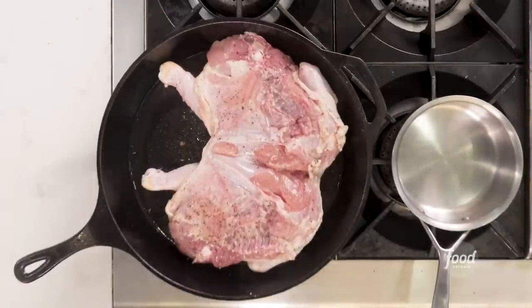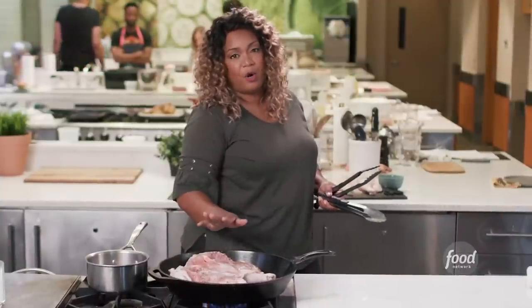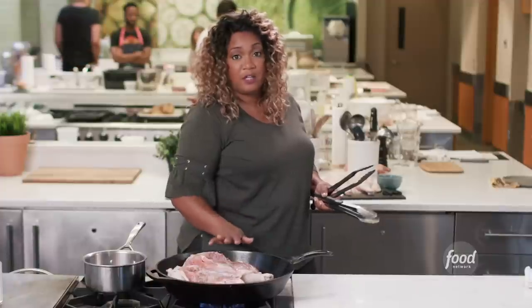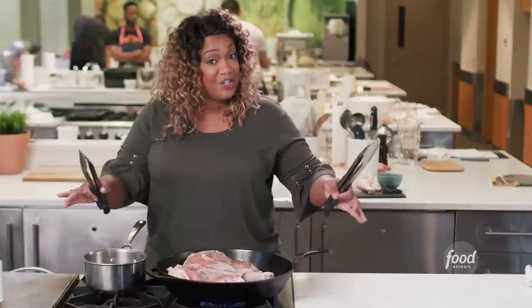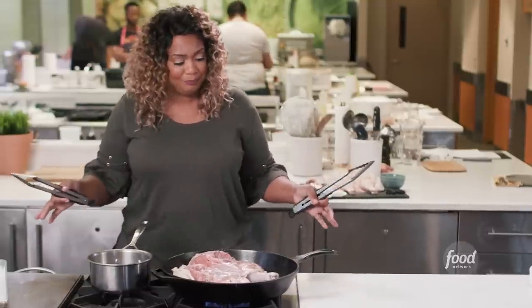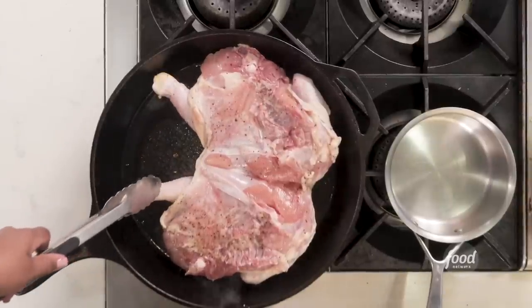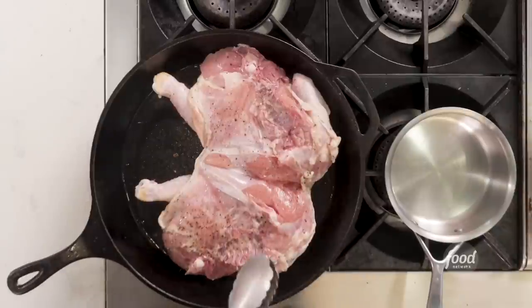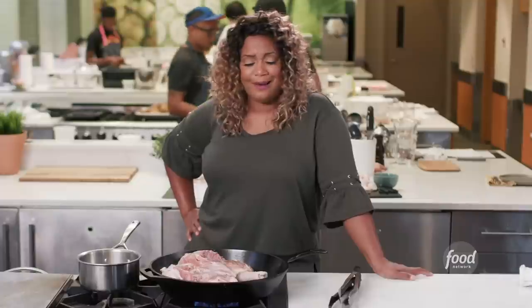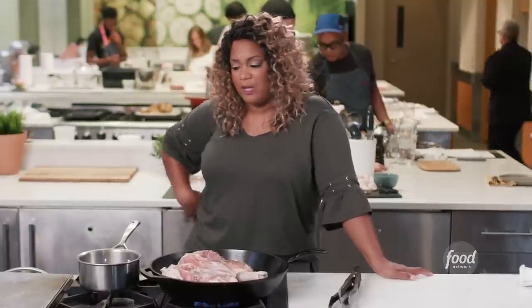I've got it on high right now. This is like a burger — you don't want to flip it until it's ready to go. You're also not trying to cook this chicken; you're just trying to get some color on it so when we flip it over to the presentation side, it's presentable. If it's sticky, don't flip it. If it's not sticky, flip it. Let's make some glaze while that's searing.